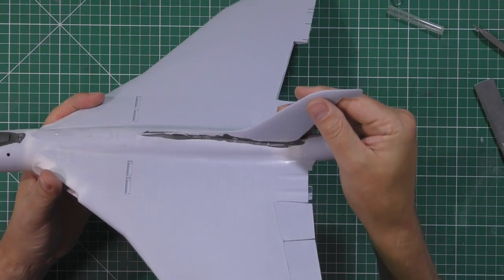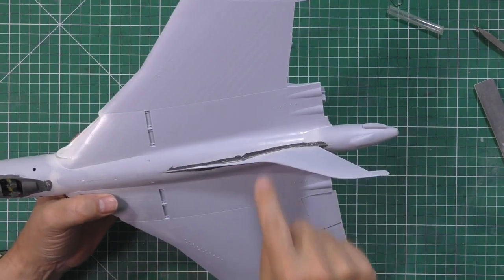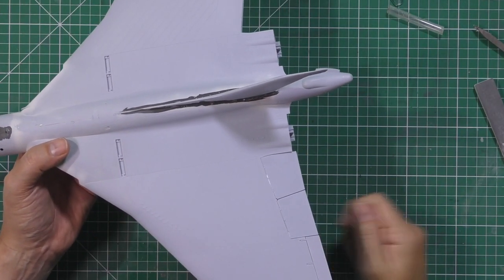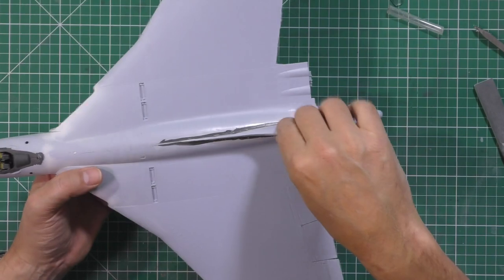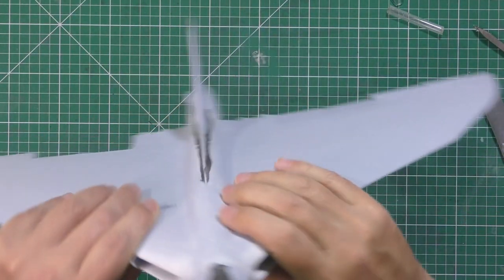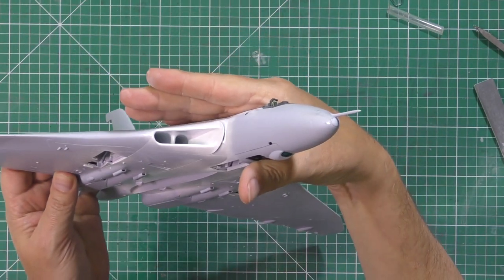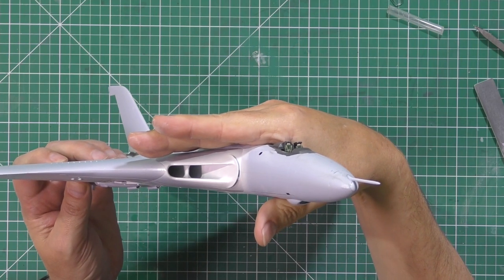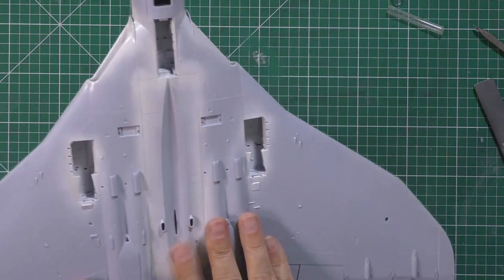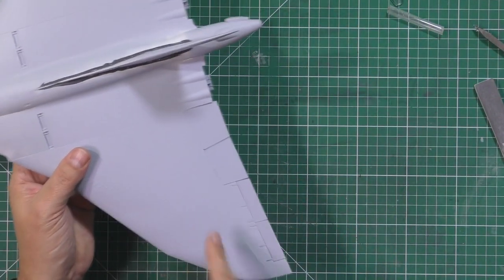This tail section is in there now. We did have a few little fit issues so we came along with a little bit of Mr. Surfacer, then some thinners - give it a wipe and it's fine now, no problem at all. The intakes are really happy - they're looking very much the part. Just making sure all the seams are looking as good as we can. Last up is the control surfaces at the back.